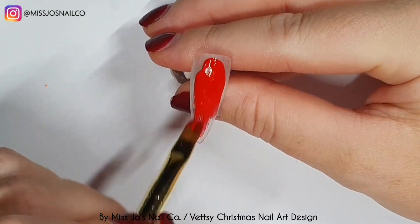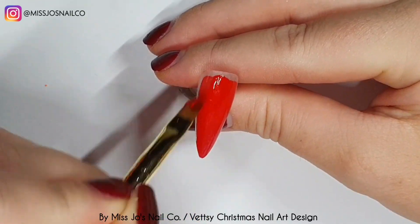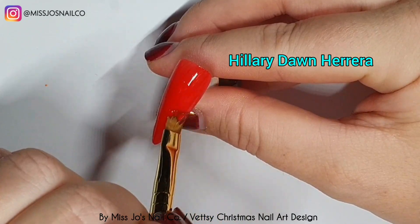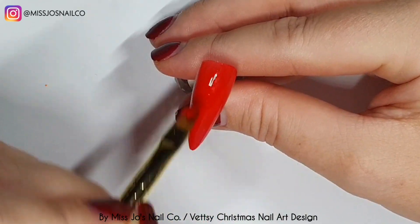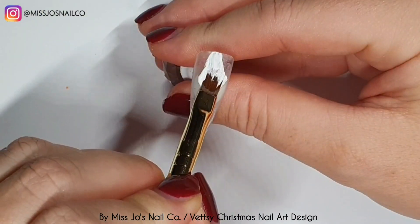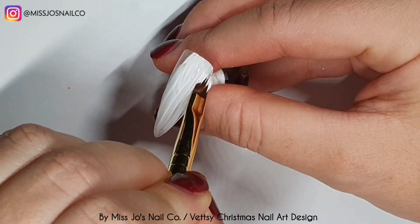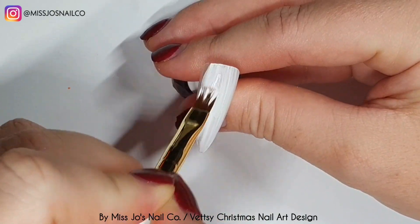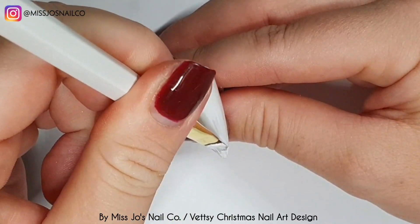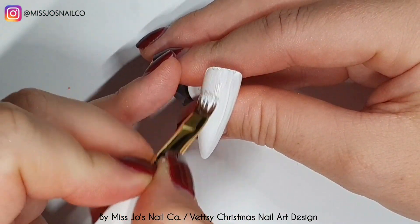These are the solid gel polishes, which is a Vetsy collab — I'll put the name on screen, I can't remember it, really sorry. We're going to use the brush that came in the box as well, and we're going to do two nails in red and two in white — two coats on two nails of two colors.